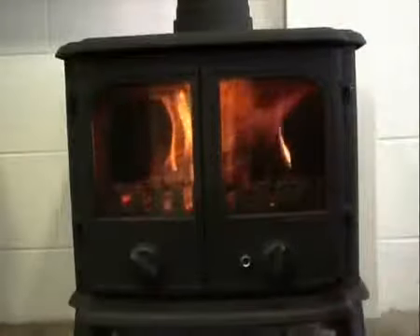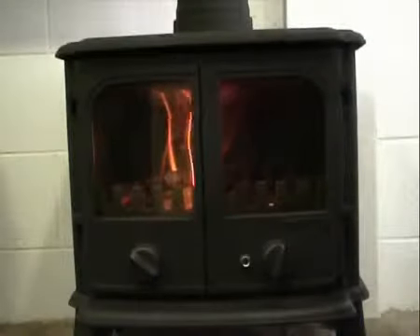The Morso Stove is a full cast iron stove. This means that it holds the heat a lot longer than other mild steel stoves. The removable handle on the Morso is an excellent safety feature not often found on a stove.